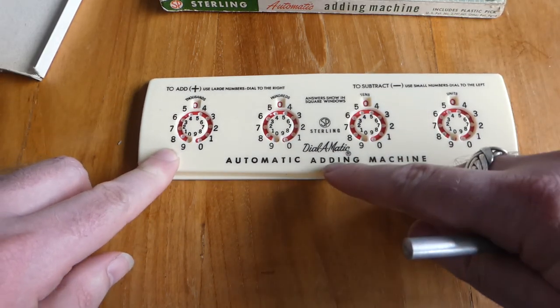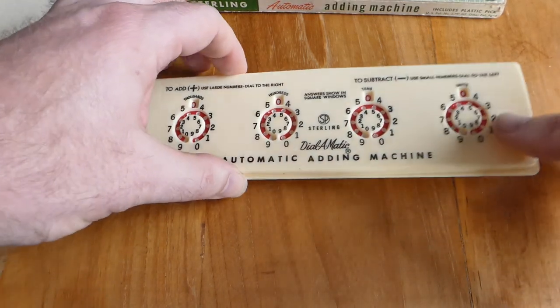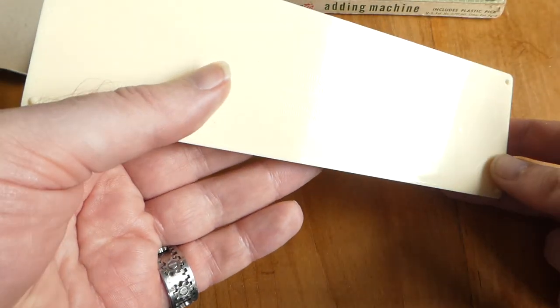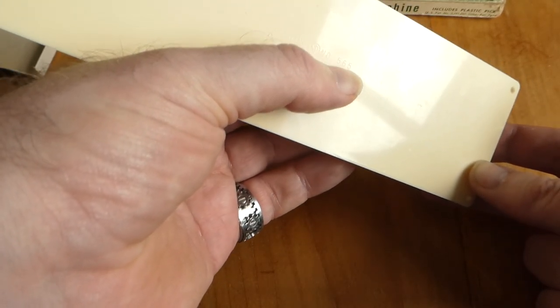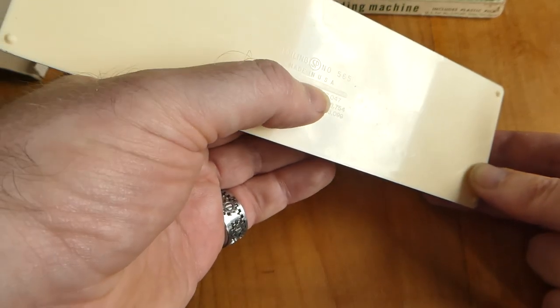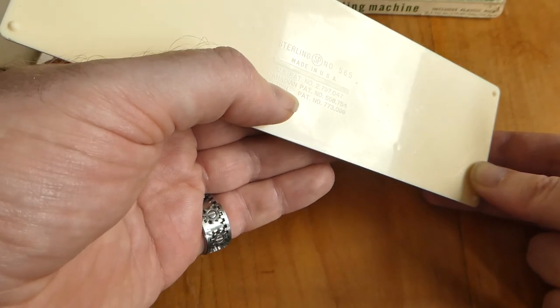It's called the Automatic Adding Machine or Dial-O-Matic. On the back you can just about make out some text here, which says Stirling number 565 — that's the model number — made in the USA, and then it lists the patent numbers of the US, Canadian, and British patents.